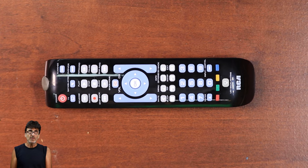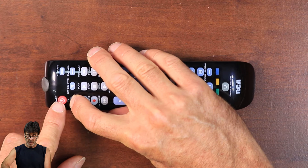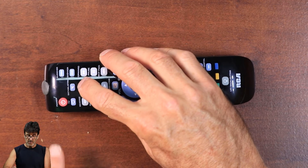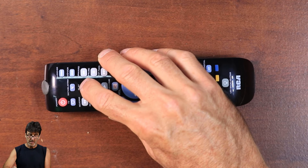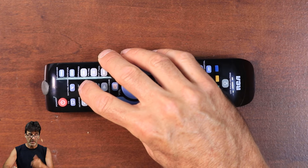Next we're going to talk about the auto code search. Using the auto code search, the remote will cycle through all available codes in a device category. When you find one that works, you can stop the search and store the code. Manually turn on the device you're trying to control — I'll show you how to do a TV again, but this works on the other device buttons too. Push TV, the power light comes on. Press power, the light goes out, then comes back on. Press play — what that's doing is sending out a batch of 10 codes. Make sure you keep the remote pointed at the device the whole time. If you point it away, the device might miss the code and you won't even know it.